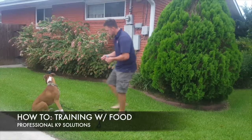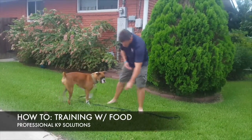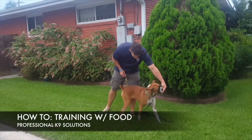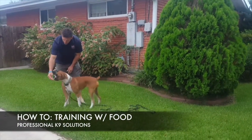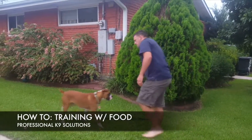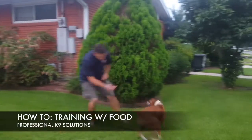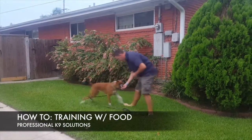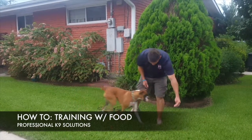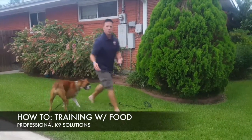Right now I'm not giving any type of commands — she doesn't know anything. All I want her to know and understand is that I've got food and when she does things she gets rewarded. I'm not even calling her name right now to get her attention, because the name is going to be part of the command.